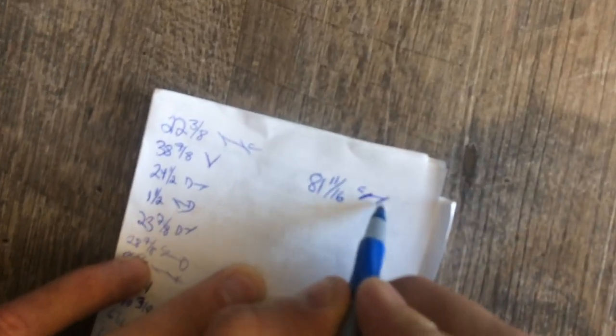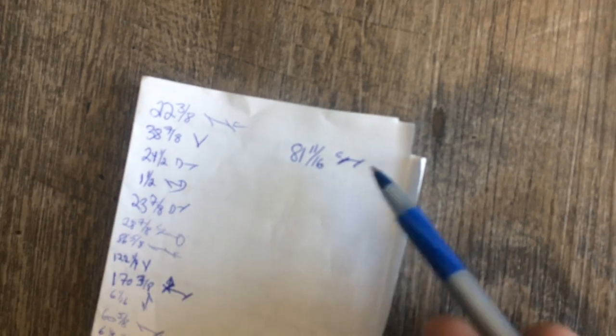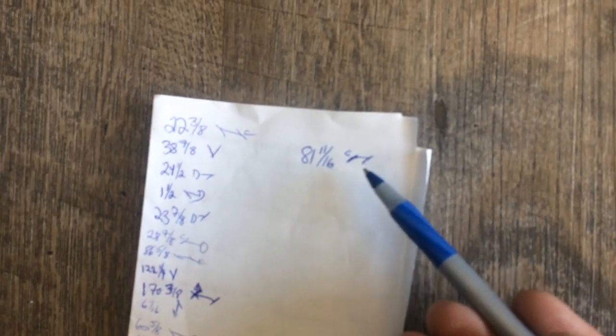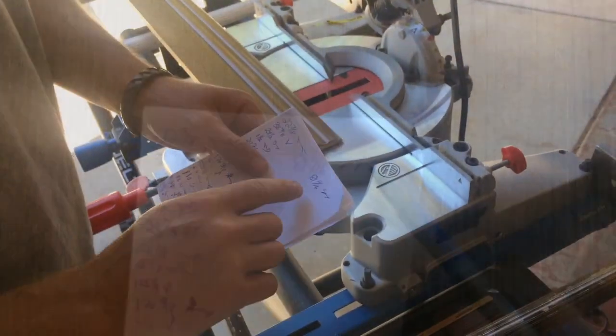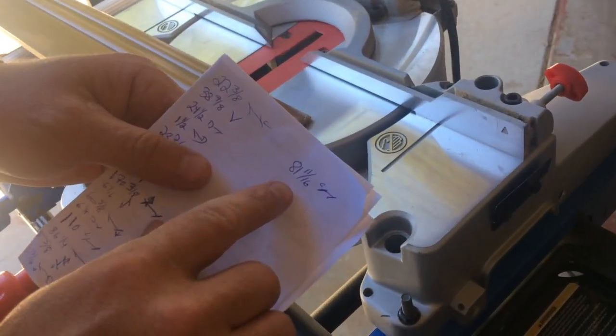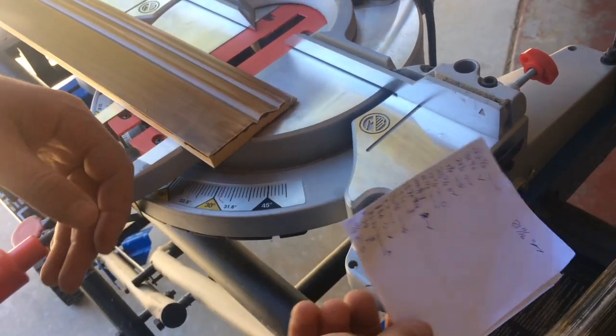We're going to put a corner over here and an inside over here. Now it's important to understand your angles. This is what the baseboard will look like when you cut it from the top. So we measured this one 81 and 11 sixteenths — we've got an inside corner here and we've got an outside corner here.